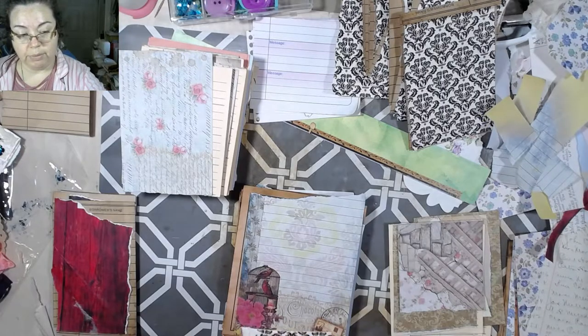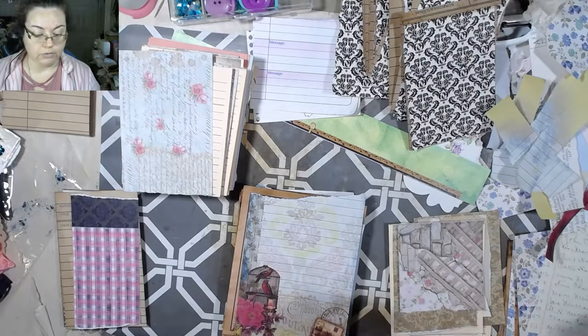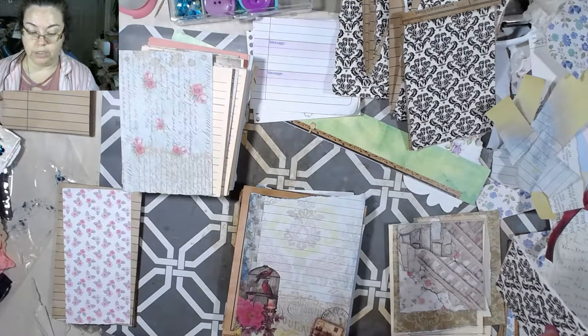I've also got a pile of fabric scraps here, because we're using all kinds of scraps today. We're not being prejudiced and only doing papers - we're doing everything.